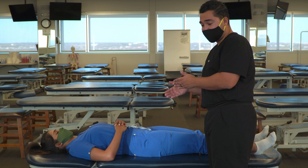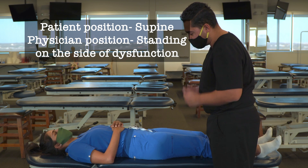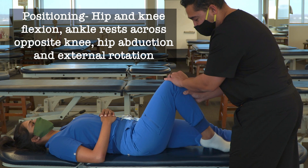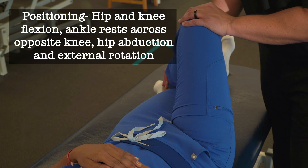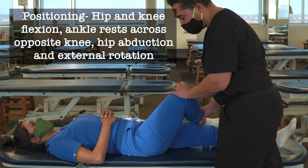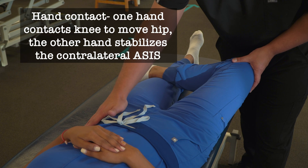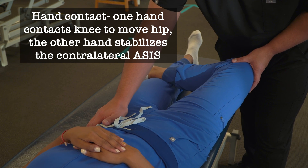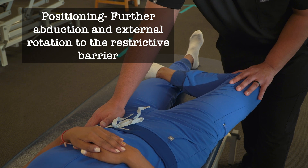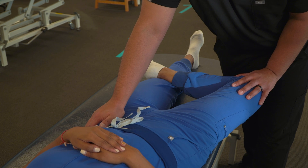First, if we had a right inflare, we have our patient move to the edge of the table. We're going to stand on the same side as the dysfunction. We're going to bend the knee and the hip, have the ankle cross across the opposite knee, and then allow the leg to fall out, essentially abducting and externally rotating the hip. We take our other hand and stabilize the contralateral ASIS, then allow the knee to fall out until we feel and meet a restricted barrier. This places the innominate in a relatively outflared position, which is our barrier of motion for an inflared dysfunction.